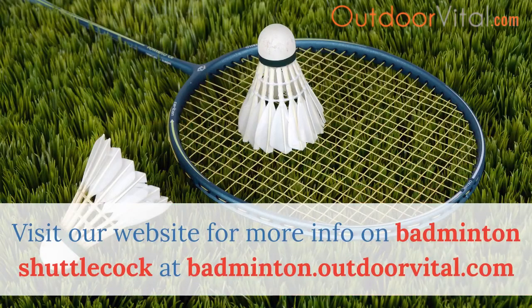Visit our website for more info on badminton shuttlecock at badminton.outdoorvital.com.